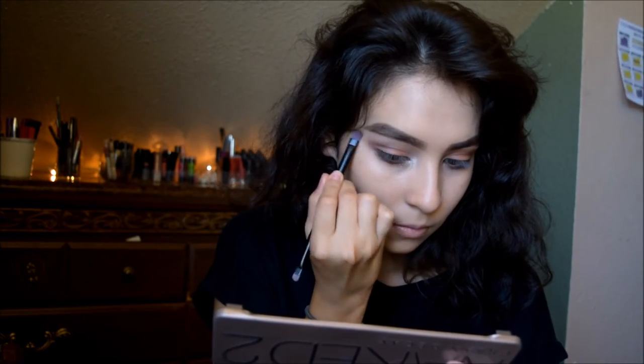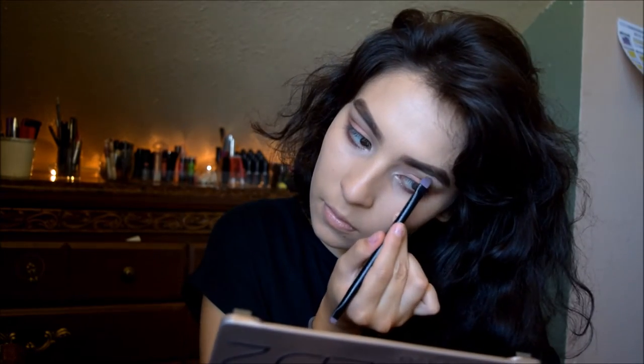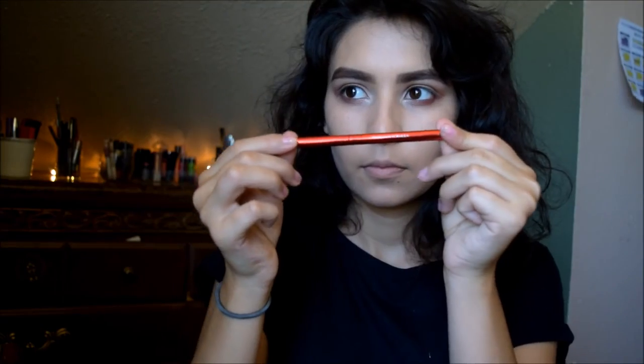I'm grabbing a cool pencil and lining the lash line very lightly, then blending it in with a small brush.